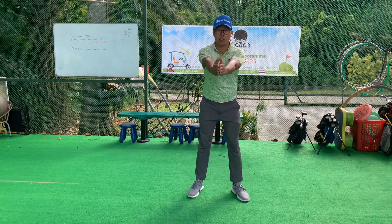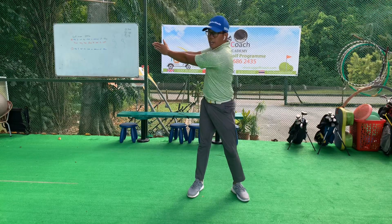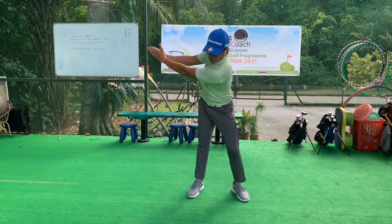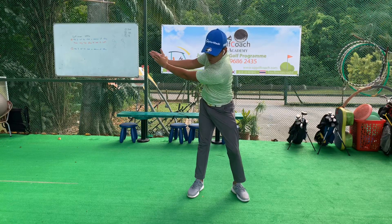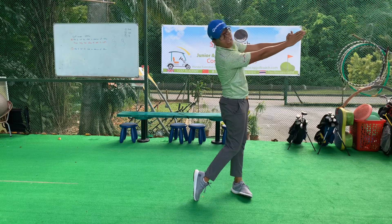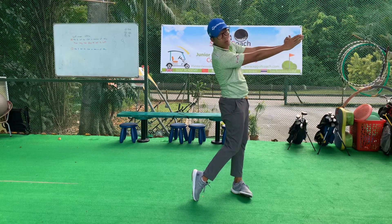We're gonna turn to the right, just the shoulders, turning to the right. And then we're gonna bend a little bit more from the hips this time — a little bit more. And then we're gonna swing down and through, down, through. Make sure you hold your finished position as well for two seconds.